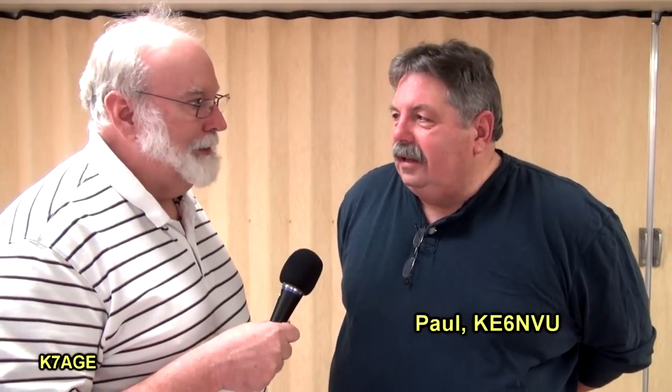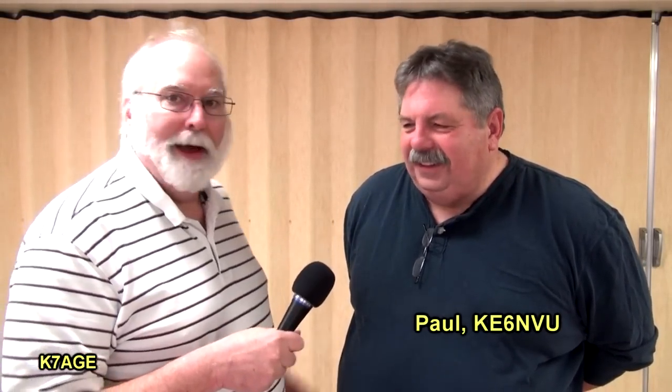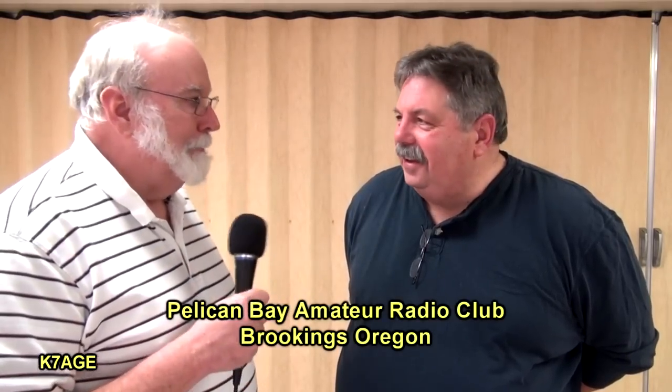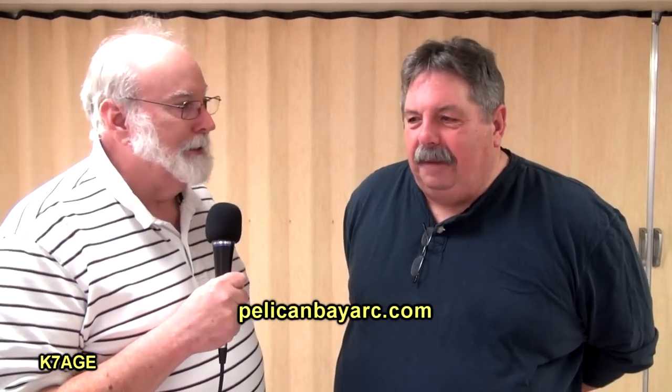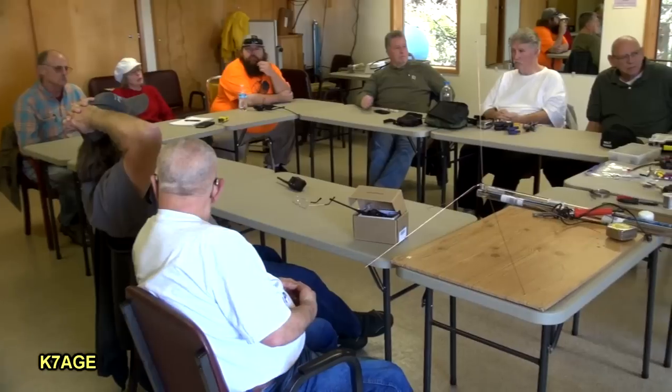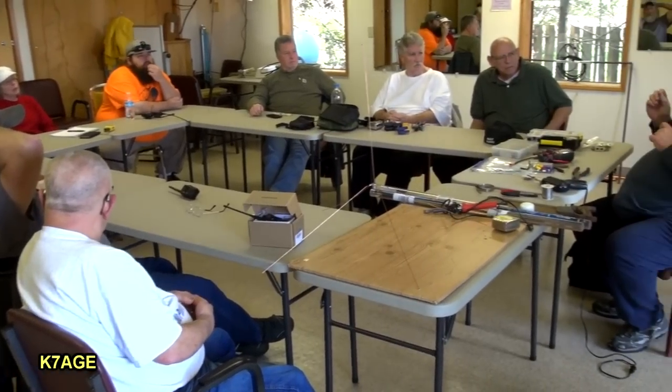Hi there, I'm Randy, K7AGE, with Paul, KE6NVU. Paul is the president of the Pelican Bay Amateur Radio Club here in Brookings, and today we had a Build Your Quarter Wave Antenna Day based on my video that I did.